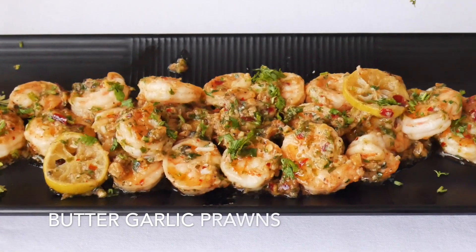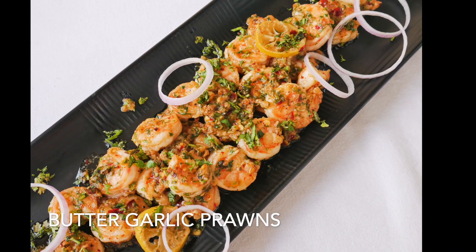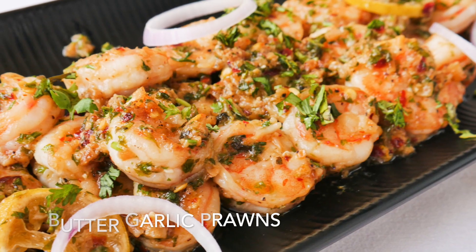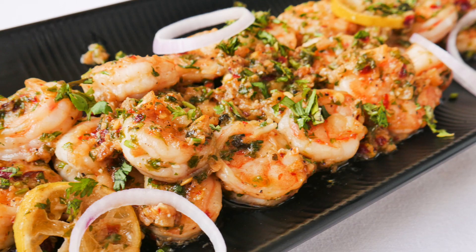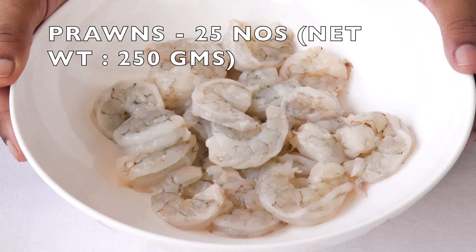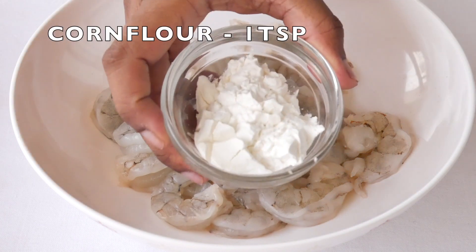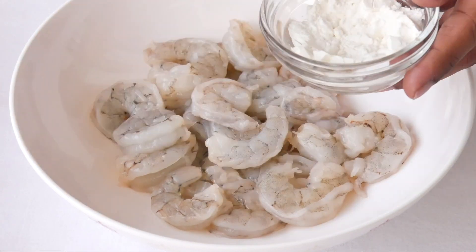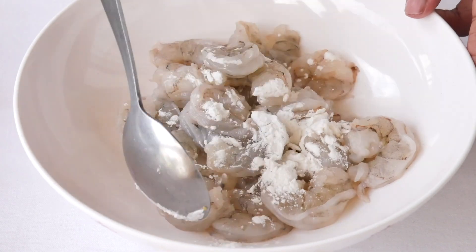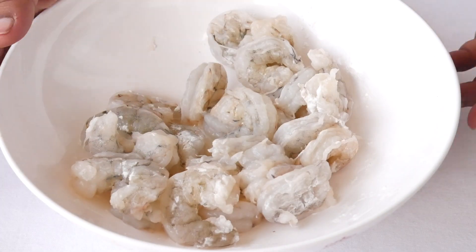Hello guys and welcome to my cooking diary. Today's video is about easy butter garlic prawns, so let's get started. For the recipe, take prawns approximately 250 grams. I will add cornflour to it, one teaspoon, and give it a good mix so that the cornflour coats every prawn.